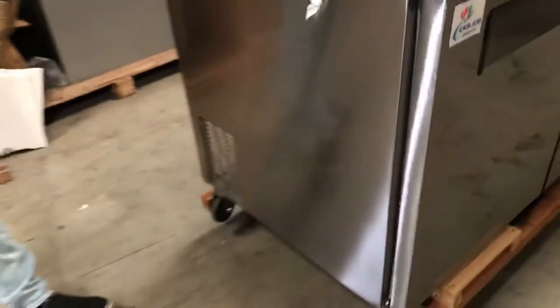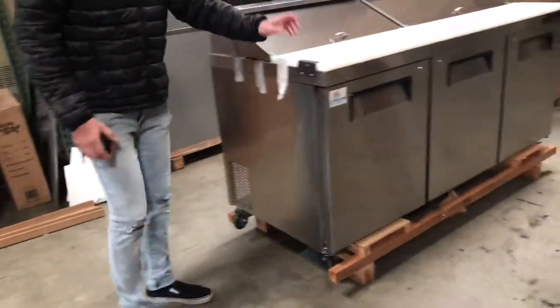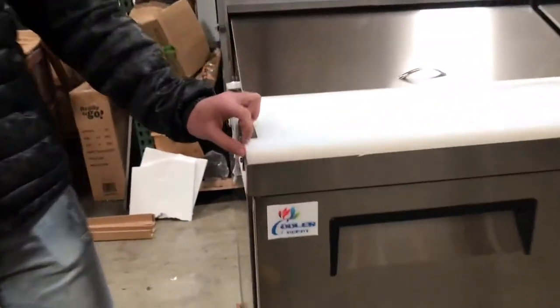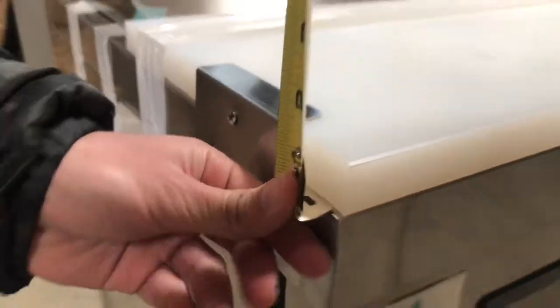The unit does come with casters on the bottom, so it makes it easier to use and move around. Another thing with this unit: it has a cutting board that is thicker than the normal cutting board — you're looking at a one-inch thickness for this unit.